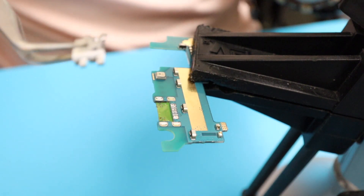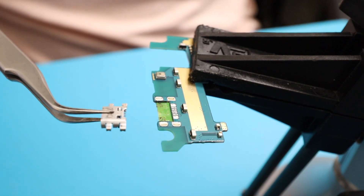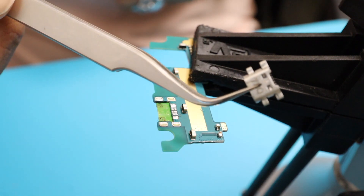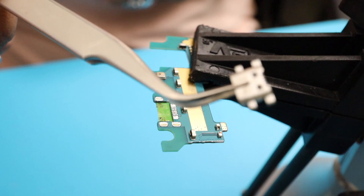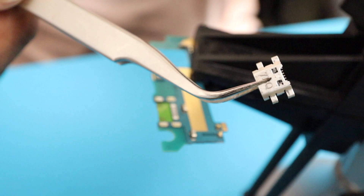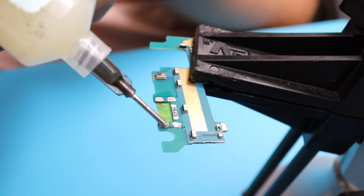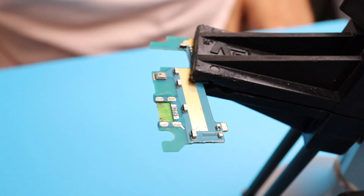As you guys can see, very easy — right there. We have the old charging port right there. We're going to just throw this out. And now we're going to apply flux in the area where we're going to solder our new charging port back. But first, we're going to clean this up.